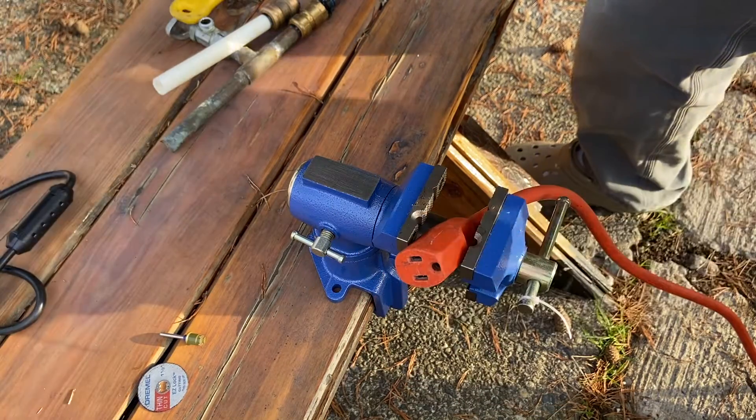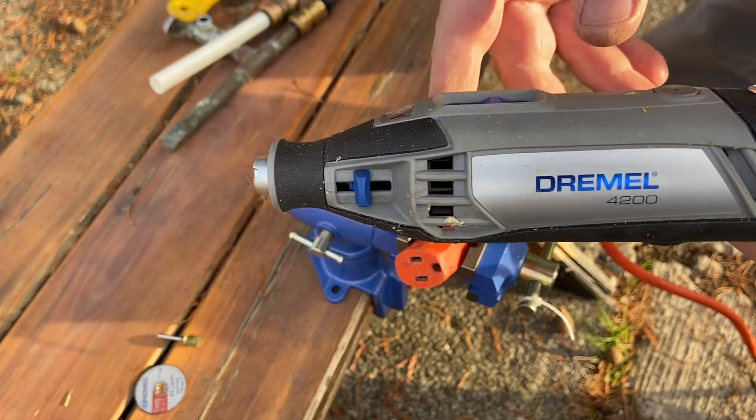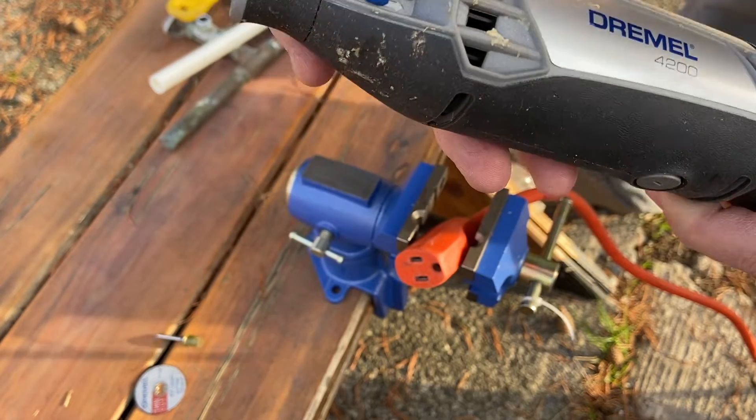Logan's got us hooked up with a cord. We've got a random extension cord out here. What we're using here is the Dremel 4200. This bad boy is awesome — they've made it so easy to put together at this point.